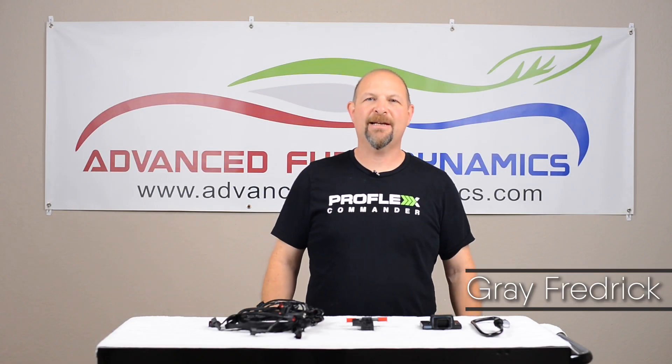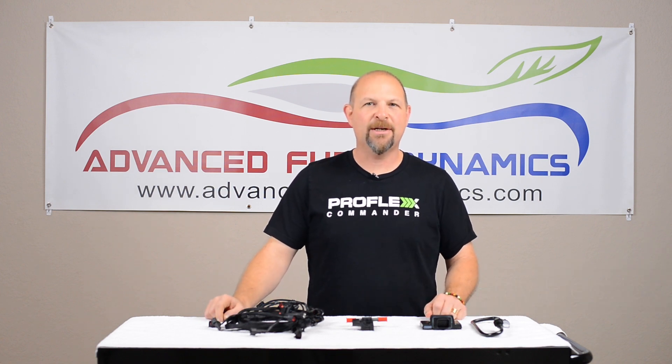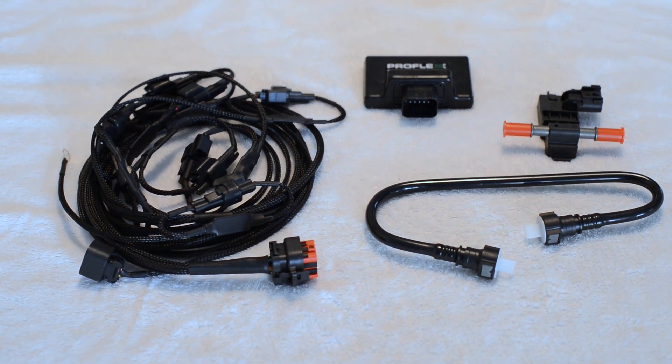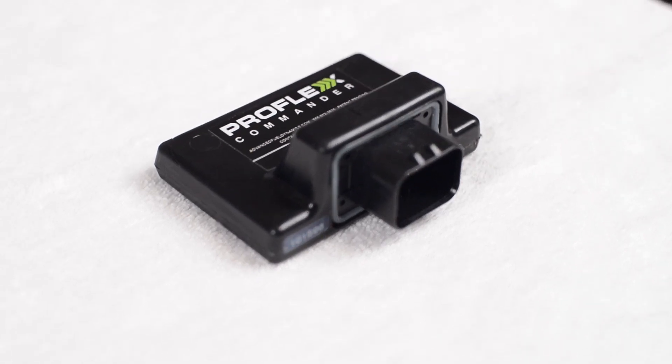Hi, I'm Gray with Advanced Fuel Dynamics. Welcome to this edition of Run E85. We are really excited today to introduce our Hellcat system — our ProFlex E85 tuning system for the Dodge Charger and Challenger Hellcat.